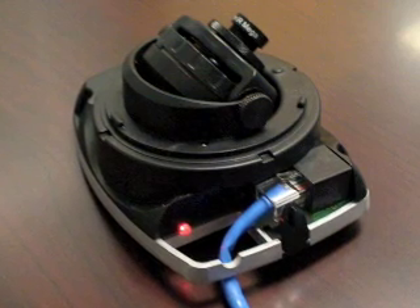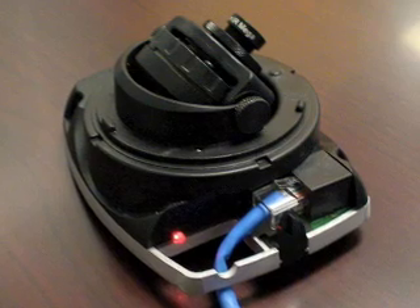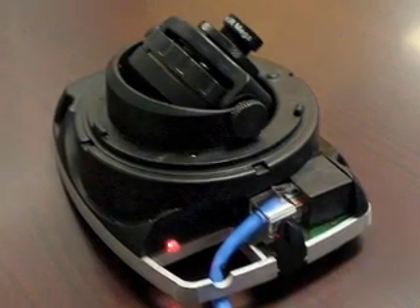Also at the Ethernet cable entry, there's an LED. That's to allow you to get a visual indication here if it's powered. It will illuminate red and it will flicker.